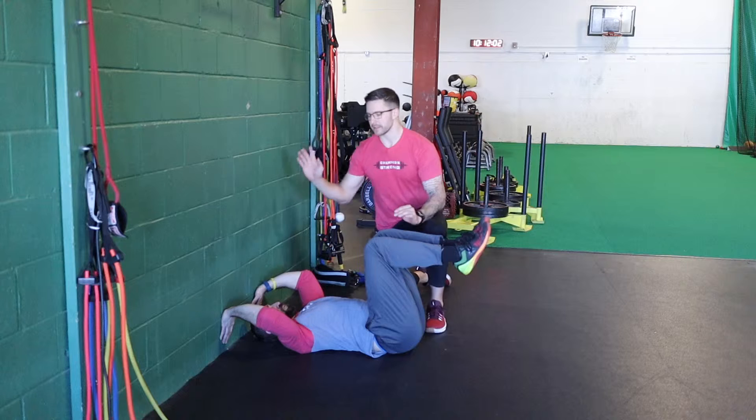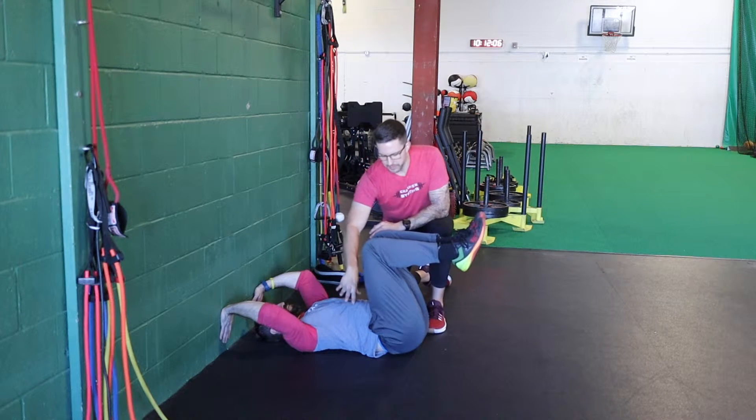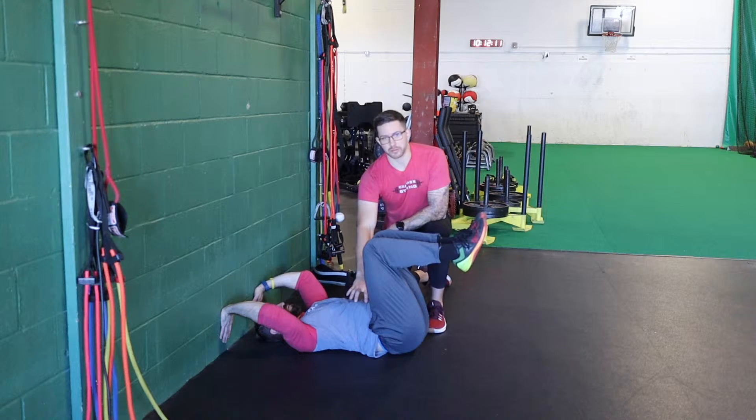One of the first things you'll notice here from Dan is that he's actively driving his hands back into the wall, and that's gonna help force the ribs down, get our low back pressed flat into the ground. You can see he's already shaking a little bit from really having to use his core.